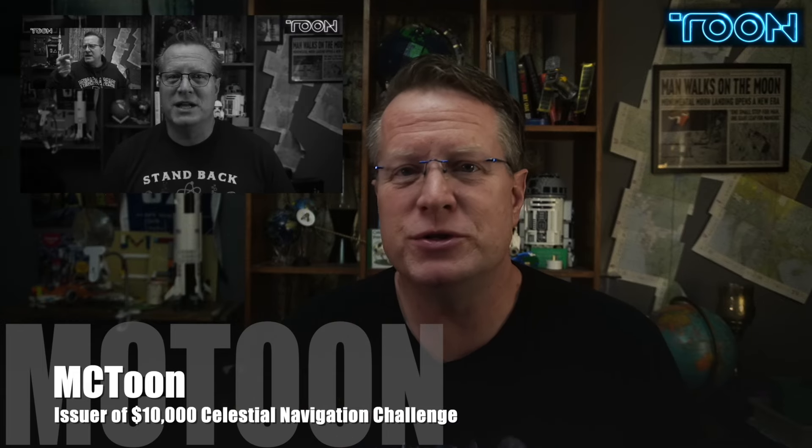Happy two-year birthday to the $10,000 Flat Earth Celestial Navigation Challenge. Two years ago, I issued this challenge to flat earthers to do celestial navigation without using the globe.